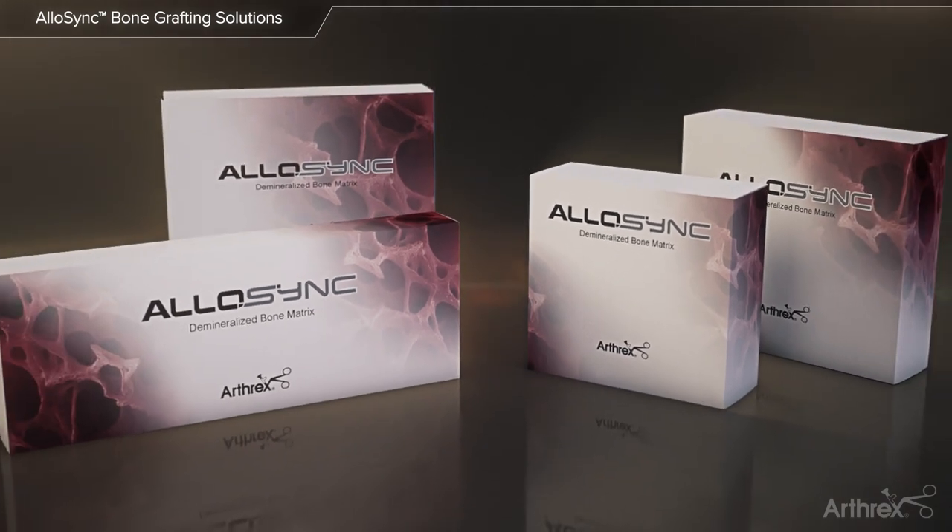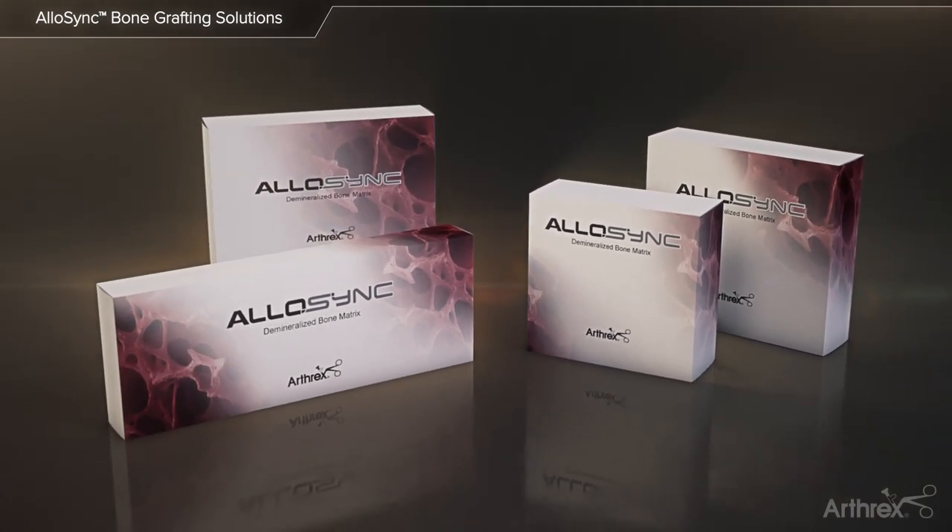Allosync bone grafts are processed sterile to device grade standards and stored at ambient temperature.